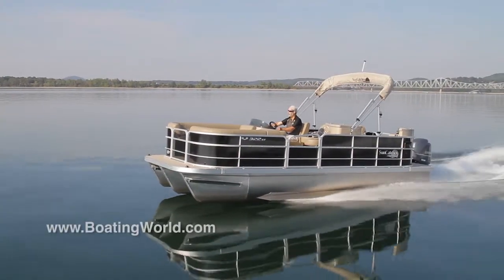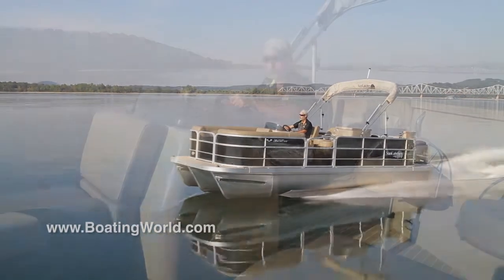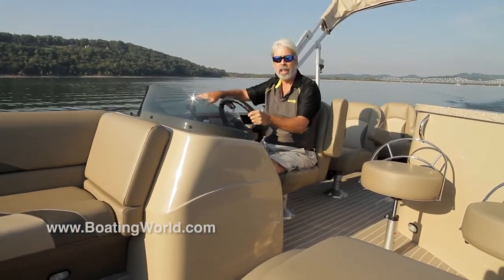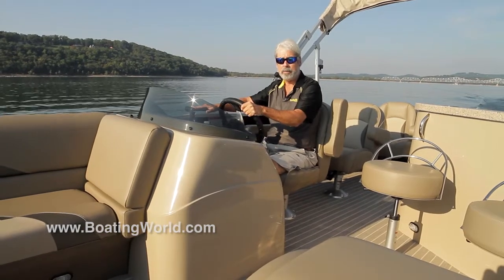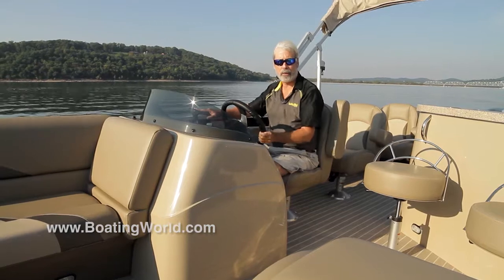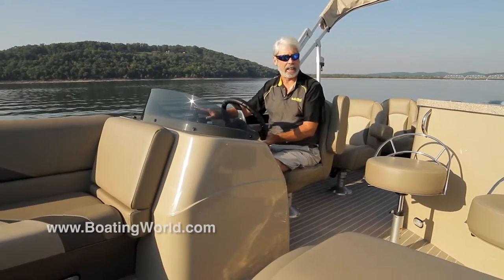Now with this lifting strake and tube situation, it's a bit unusual. Most three-tubers will lean a little bit to the inside when you turn. This one has what I would consider to be flat turning with a slight lean to the outside.